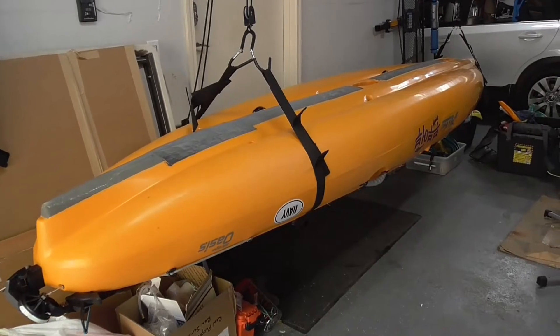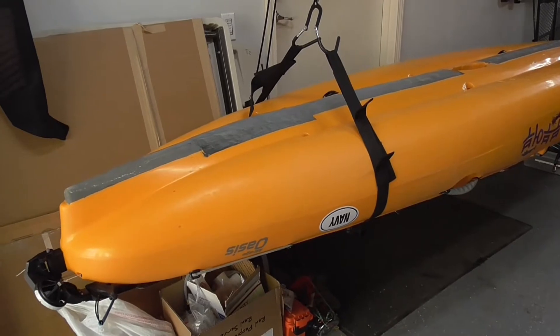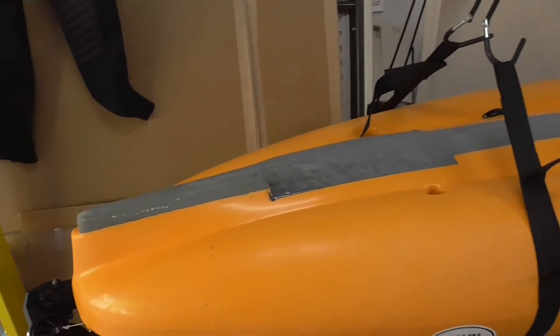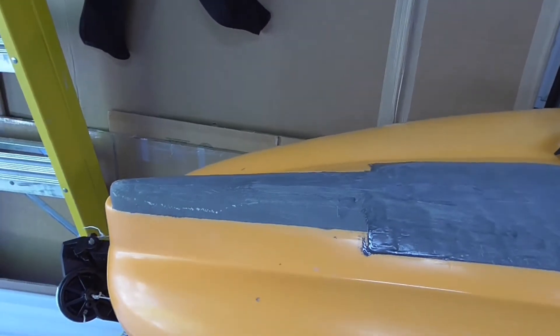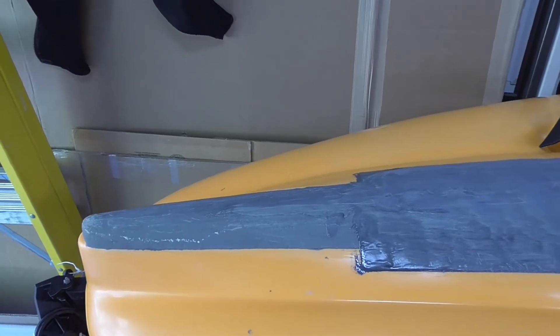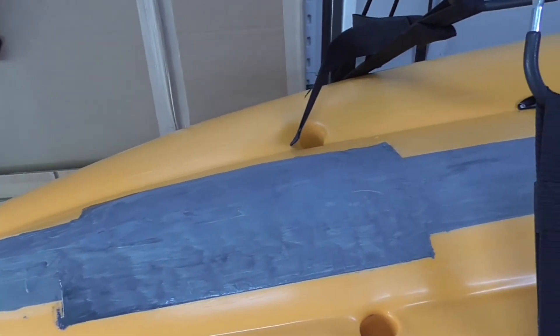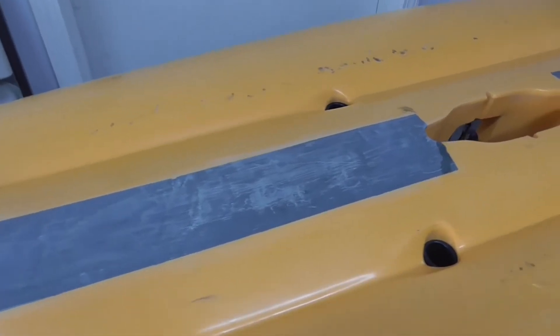People ask me about an updated JB Weld report, so I decided to videotape the condition of my kayak after two years of use — actually it's almost three years since I originally applied JB Weld. After one year's use I did apply some additional JB Weld at a localized area, and you can see the condition of my kayak after one year of use at the end of my original video.